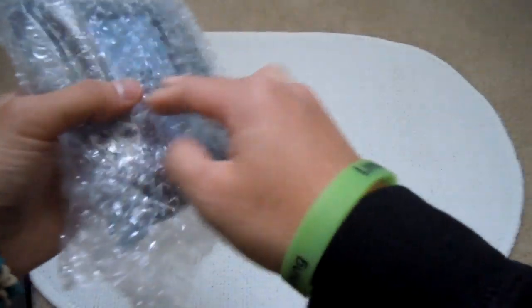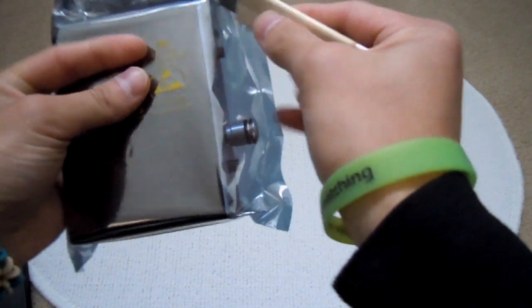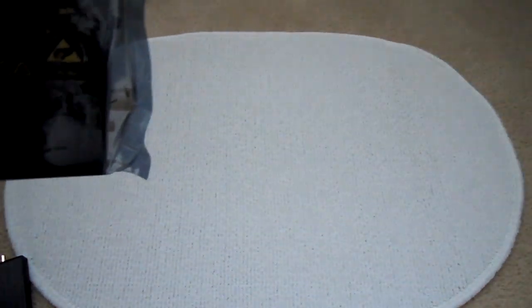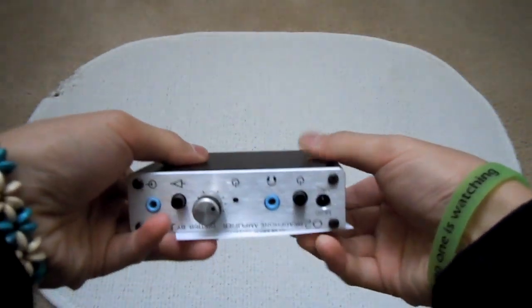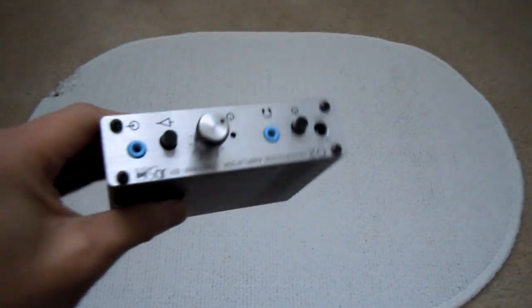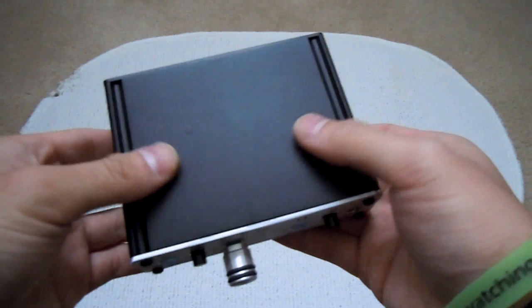Let's open this other package, which should be the O2 amplifier, or Objective 2. Let me get my Razer Blade again and cut the top here. This is the Objective 2 amplifier — it's transportable. It's not as small as a smaller portable amplifier offered by Fiio, but it's small enough that it's not considered to be a huge desktop amplifier.